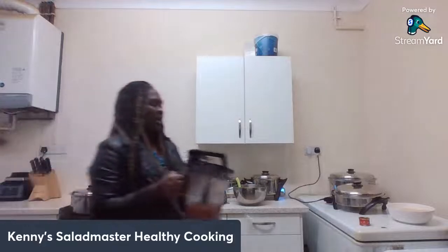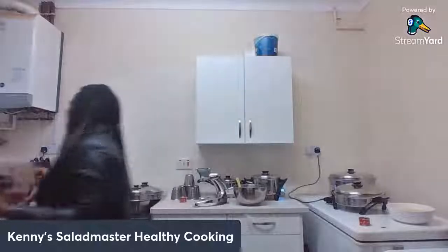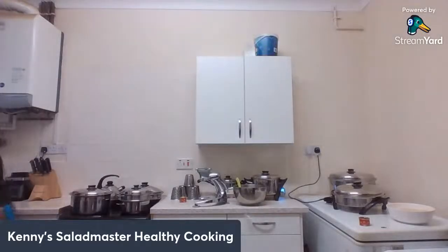All that I have here is my tomato, ginger, garlic, and all my seasoning — all blended. Once I pour them in, that's it — the jollof rice is all cooked for us.